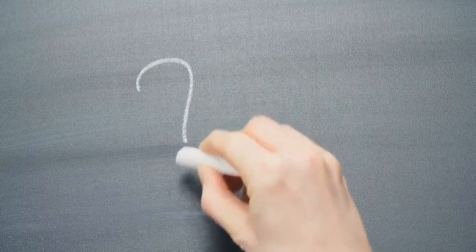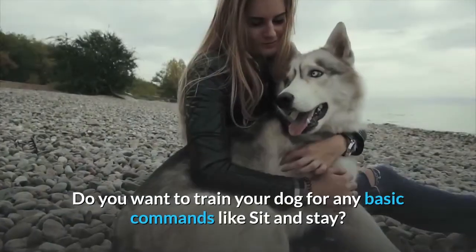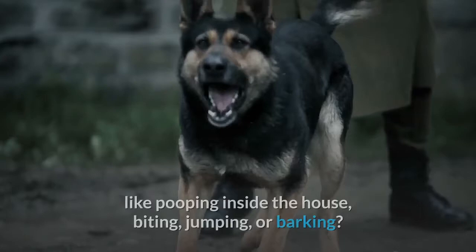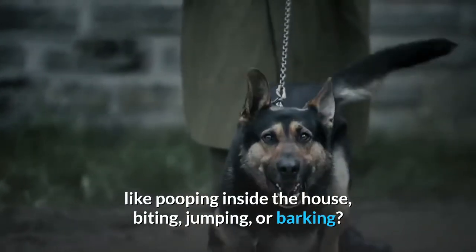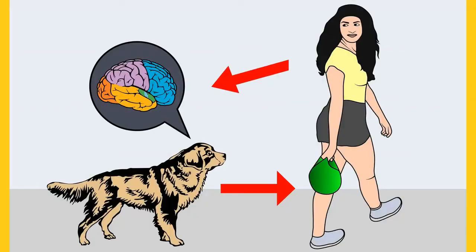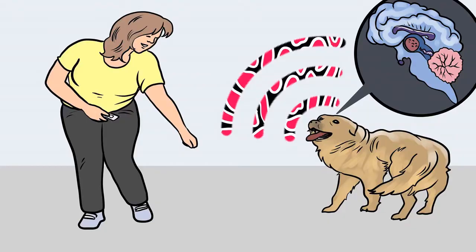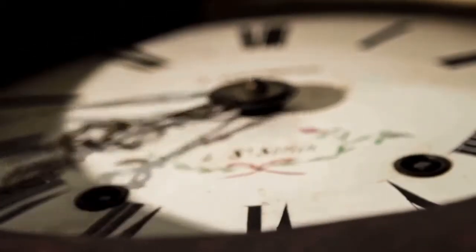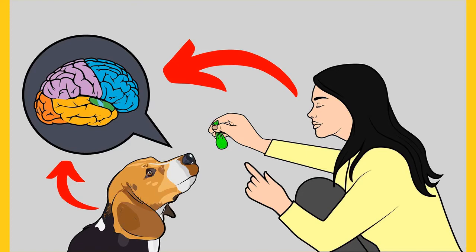Do you want to train your dog for basic commands like sit and stay, or stop behavioral problems like pooping inside the house, biting, jumping, or barking? If so, grab the free dog training secrets guide in the description, disclosing training secrets that professional dog trainers don't want you to know. These secrets help you have a well-behaved, obedient dog without spending hours training. The ebook and training videos link is in the description below.